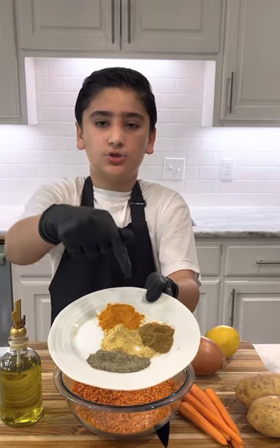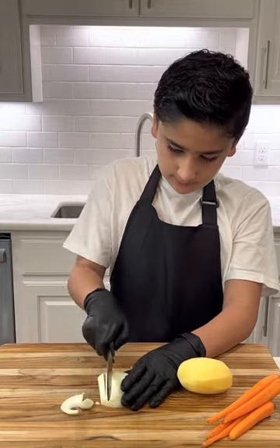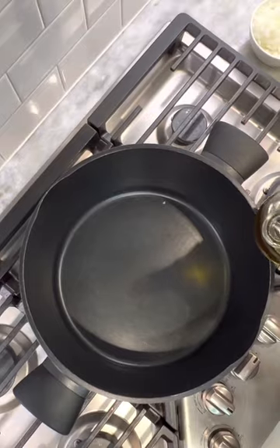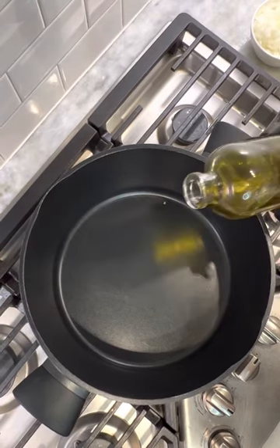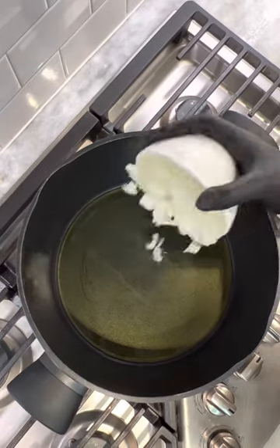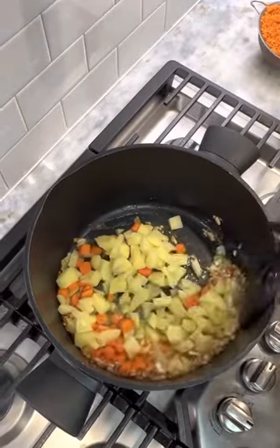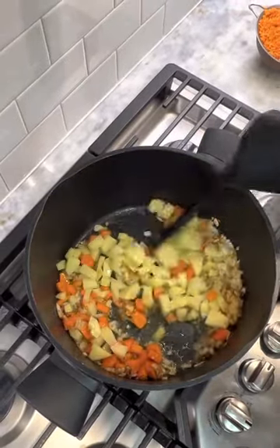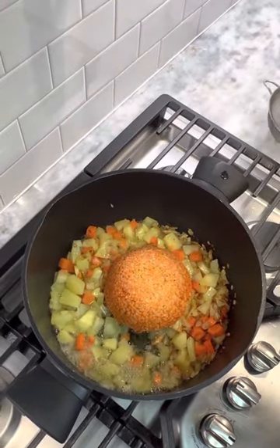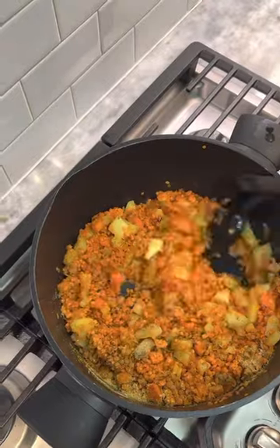...salt, turmeric, chicken bouillon, black pepper, and cumin. Time to chop. Add your olive oil on medium heat, then add all your chopped veggies. Now pour your washed lentils and sauté. Add your spices and add your water.